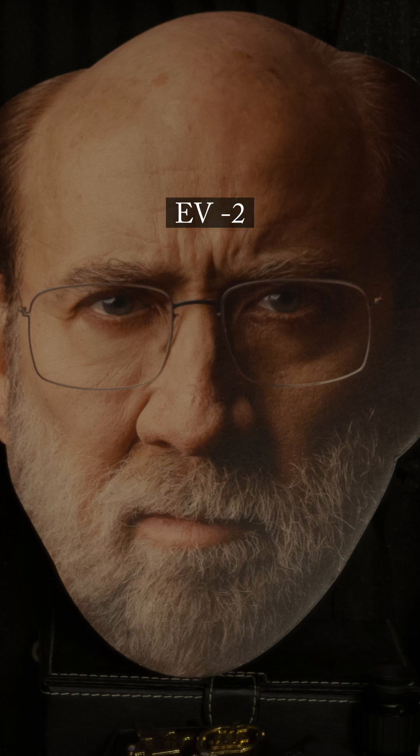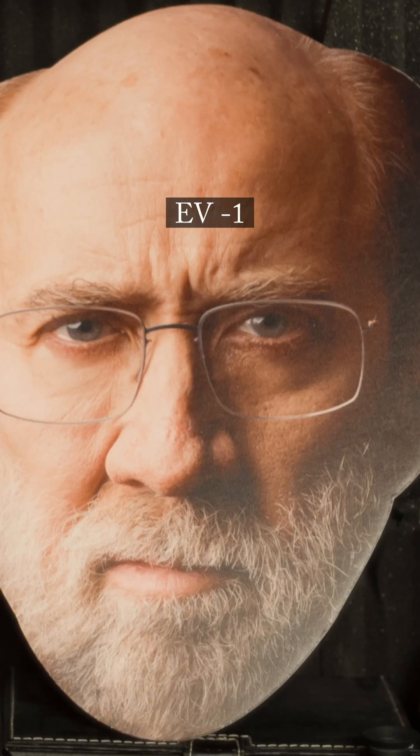Once we can remap the camera's meter to properly expose middle gray, then we have to use our own judgment based upon whatever skin tones we're shooting. Keep in mind, lighter skin tones are generally half a stop to one stop over middle gray. Darker skin tones are generally half a stop to one stop under middle gray.